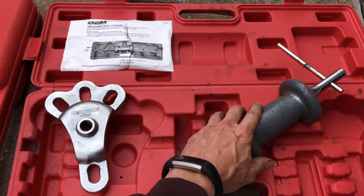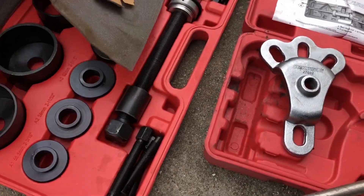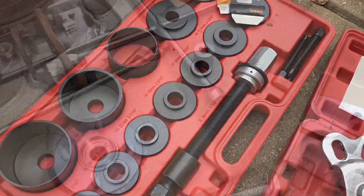This bolts onto the hub. Here's our slide hammer. And then again, we're going to still use our tool here to pull out the actual bearing from the steering knuckle.